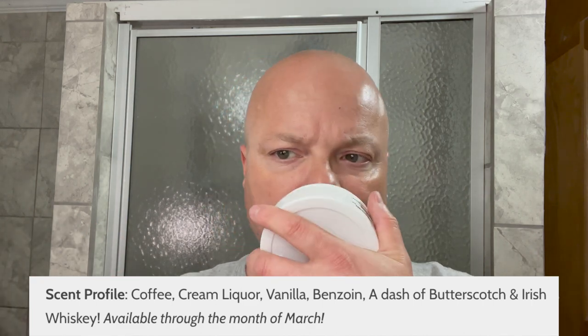The scent on this: coffee, cream liquor, vanilla, butterscotch. What I primarily get off of it is that cream liquor, vanilla, and a little bit of butterscotch. I don't get a lot of coffee. The scent strength is a little under medium off the puck. I think what some people get is that cream liquor, which has a — I can't quite describe how it smells, but you can definitely get some of that cream liquor.